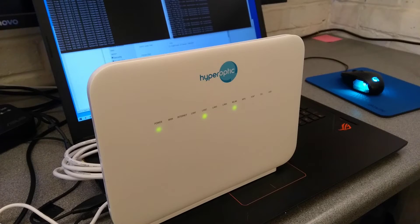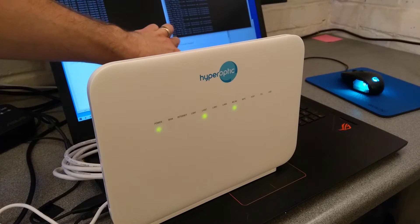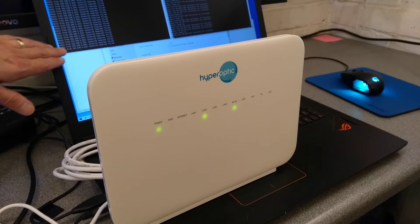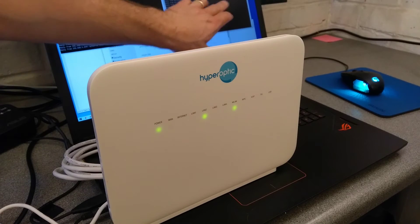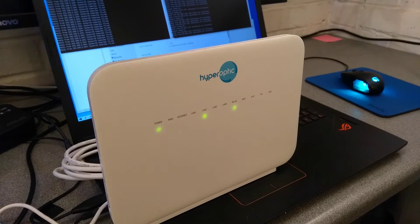On the right-hand side I have it pinging the factory default IP address of 192.168.1.1. The aim today is to factory reset this so that it goes back to 192.168.1.1 — over here it should stop saying reply from, and over here it should start saying reply from.